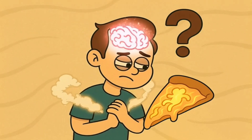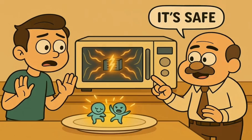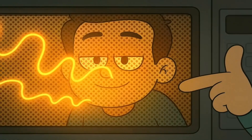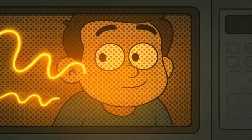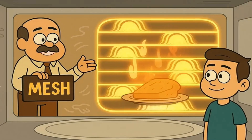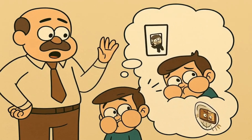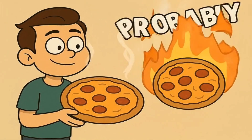You might wonder if these invisible wiggling fingers are dangerous — are they gonna make your brain wiggle? No. Your brain isn't gonna boil. Microwaves are designed to stay inside the box. The metal mesh screen on the door, the one with all the tiny holes, is there to keep the invisible wiggling fingers safely inside. Those holes are too small for the wiggling fingers to get out, but big enough for you to see your food — it's like a cage for the wiggling fingers. So unless your microwave is broken or you stand with your face pressed against it for an hour, you're perfectly safe. Your food is getting hot, not you.